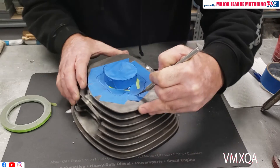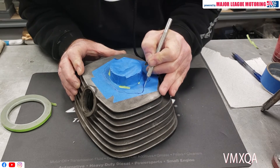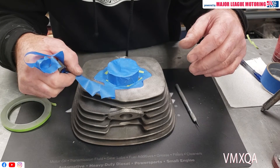I then take a very sharp exacto knife, and I follow that line around, and I give myself a nice crisp clean cut, and I remove the excess masking tape.